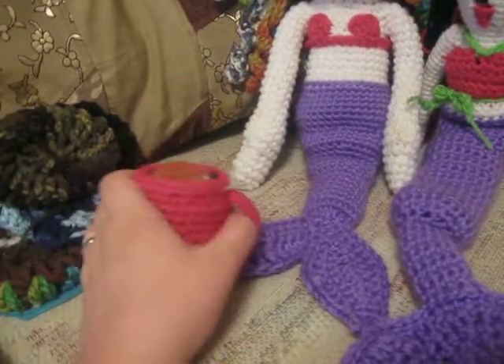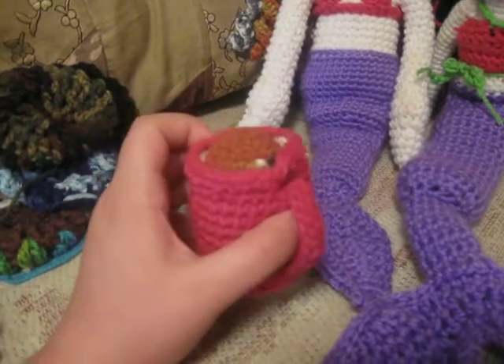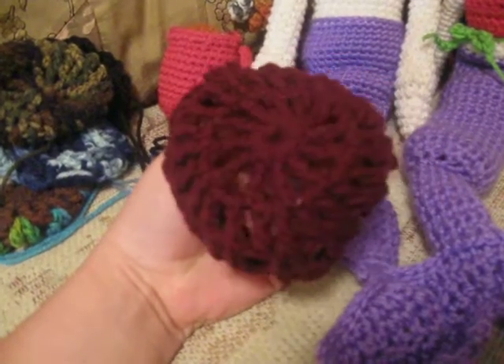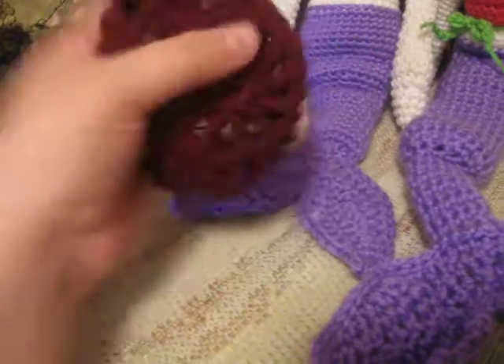This is a coffee mug. It's pink. I call it cappuccino. And these are bun covers — they go over your hair, like a ballerina bun.